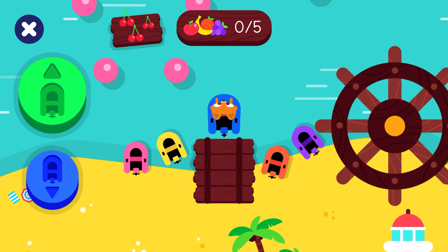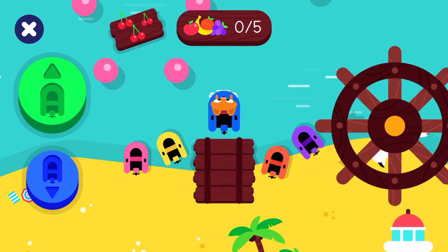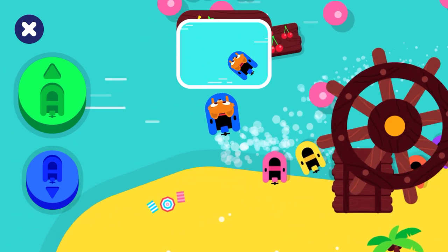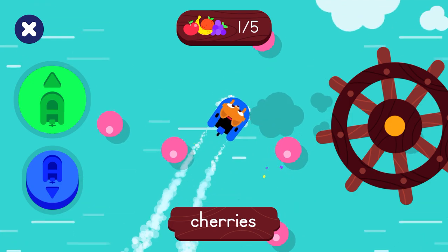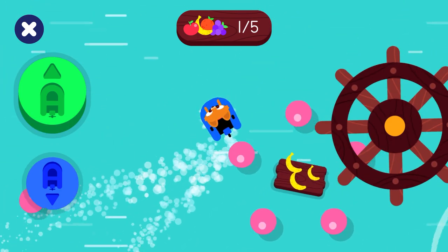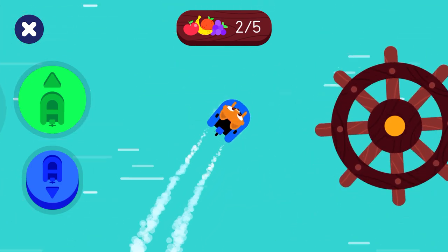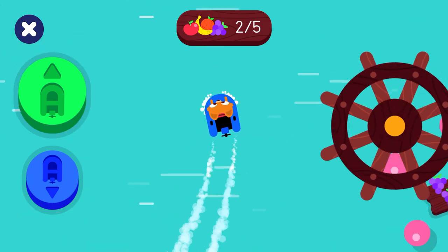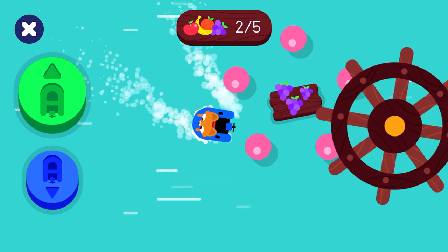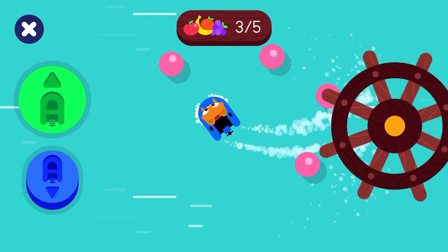We're on a boat. Help Lisa find the fruit. Move the boat. Drive the boat and grab all the fruits. Cherries. Bananas. Grapes.